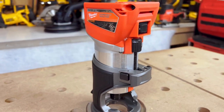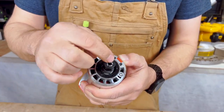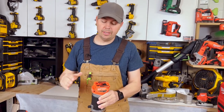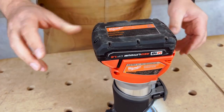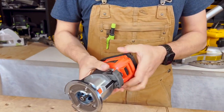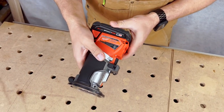Down here we've got the ability to change out the bit. You just lock in and open up your collet, put your quarter inch bit in, tighten it down, tighten it with a wrench and you're good to go. The battery clips onto the top — you just slide it in just like that. I like using low profile batteries, it just keeps the unit nice and light. You can use any of the M18 batteries.